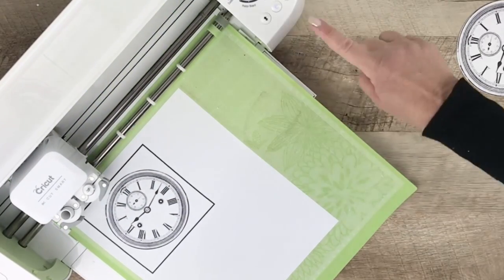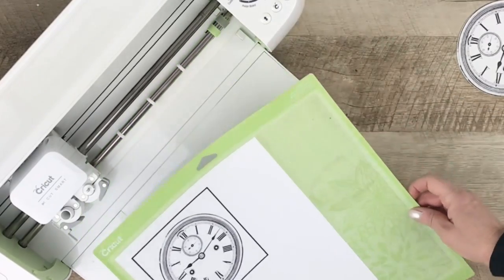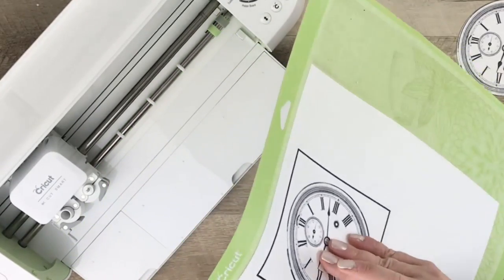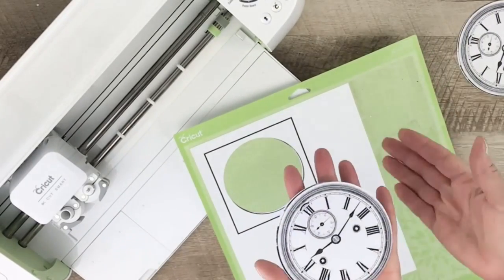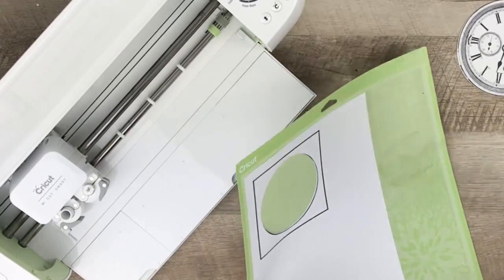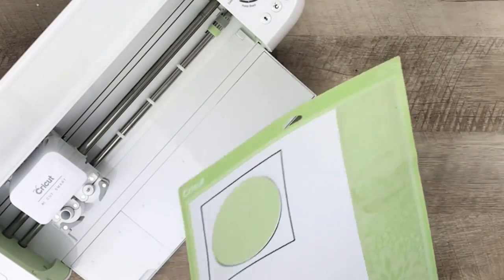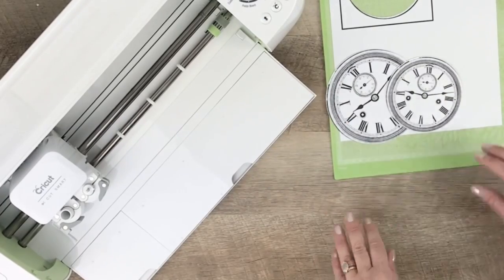Once it's finished, the arrow button flashes — that's the unload button — so go ahead and push that, and your mat will come out. Then you can just peel off your image. And that's all there is to the Cricut print and cut feature.